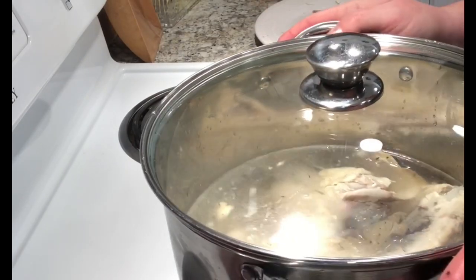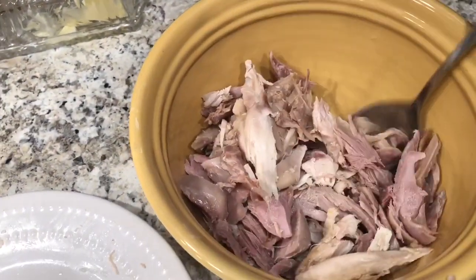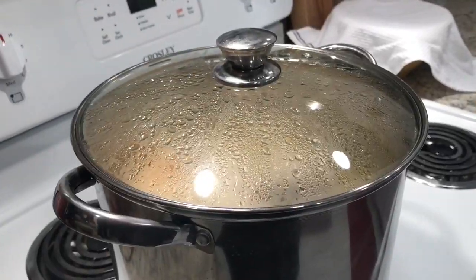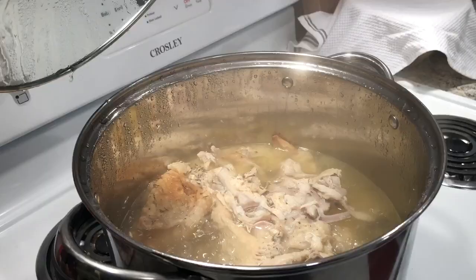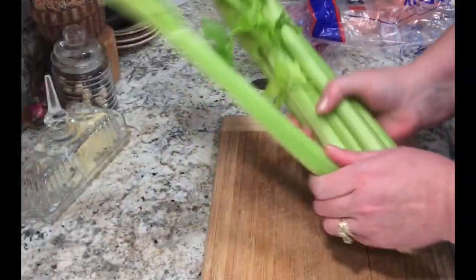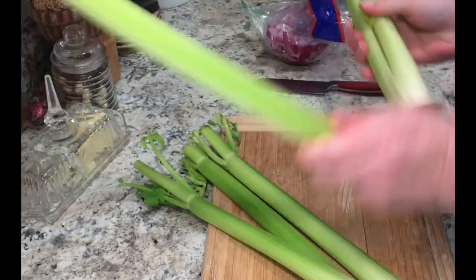With that leftover meat I salvaged, I'm going to cover that and put it in the refrigerator for now. I bring that water up to a boil, and once it starts boiling, I turn the heat down. I want it kind of in between a simmer and a boil, and I'm going to let it go for about five hours.